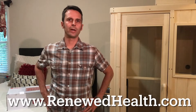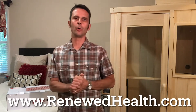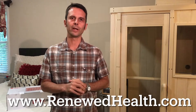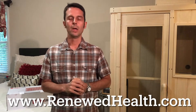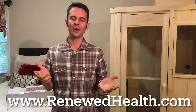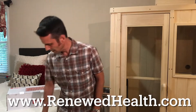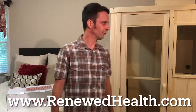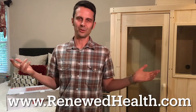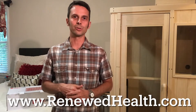Hey guys, this is Ryan from renewedhealth.com. Hope you're doing well, appreciate you joining us. Make sure you hit the like button and subscribe on the YouTube channel, and check out the other content as well. All our videos are real — this is no studio, this is my bedroom, this is my Omni Organic mattress, this is my Heavenly Heat sauna. We don't do studio-type shoots, and we don't review stuff we don't use.